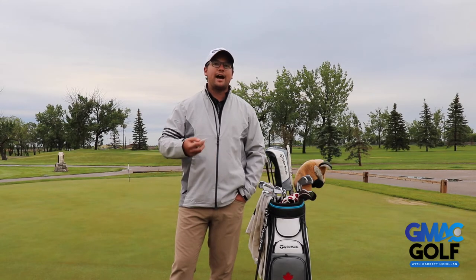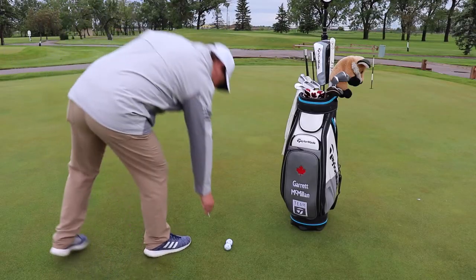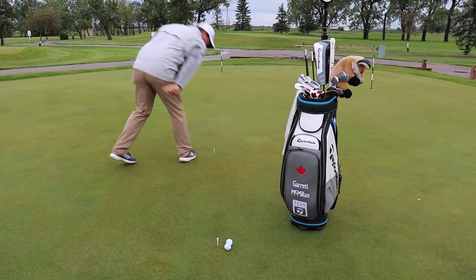The idea of this drill is to see how many golf balls you can fit between your first target at six feet and the golf hole. First I'm going to put a tee in the ground where I'm setting up to hit the putts. Next I'm going to put another tee in the ground six feet away.